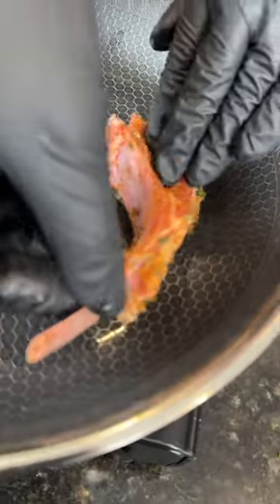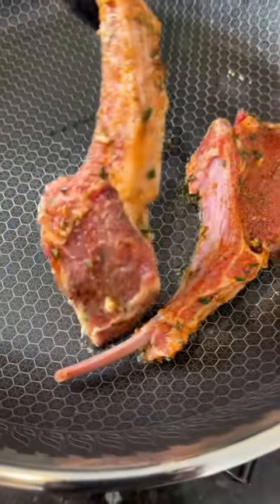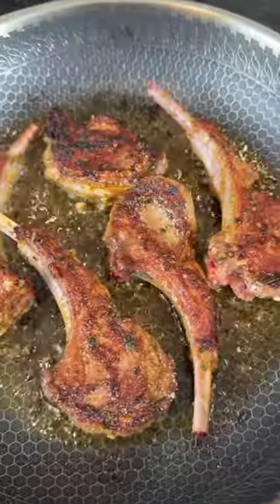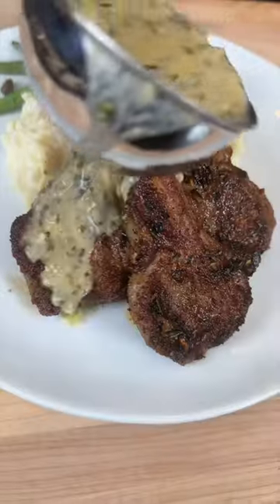Now it's time to cook those lamb chops. Get your skillet smoking hot, add some avocado oil. Make sure you ask her how she likes it — she's probably going to tell you just like this. Looking good. Everything you need is in the caption — now it's your turn to make it happen.